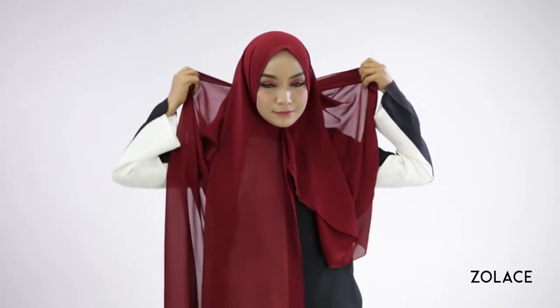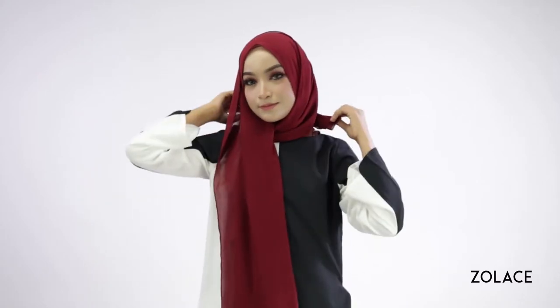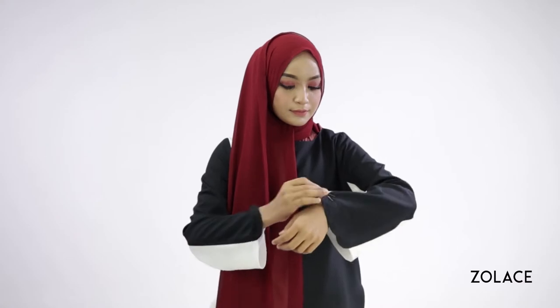Next, take the back of the shawl and flip it over the front of you. After you do this, wrap the short side around you and tuck it into your clothes. Now, take the longer side and drape it over your head, adjusting as you go.